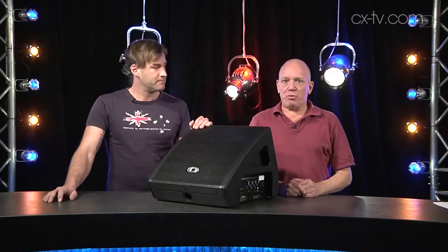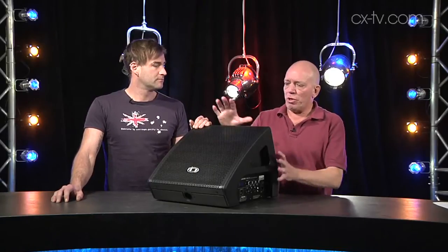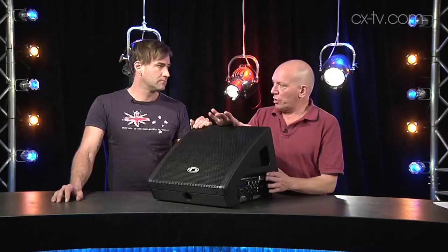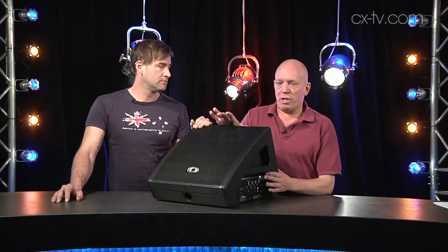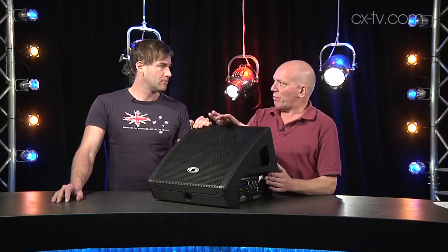We put it through its paces — we talked and yelled and played music at it. It is what it is: it's a 12-inch coax. It's not going to set the world on fire in terms of SPL, but it certainly delivers what I would consider to be enough for your average application.